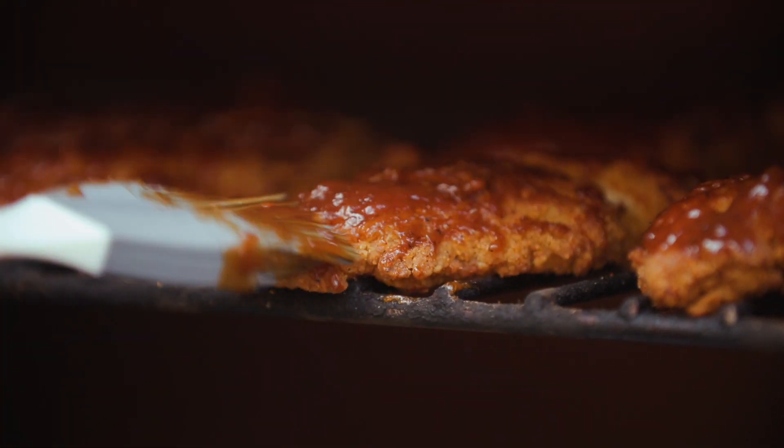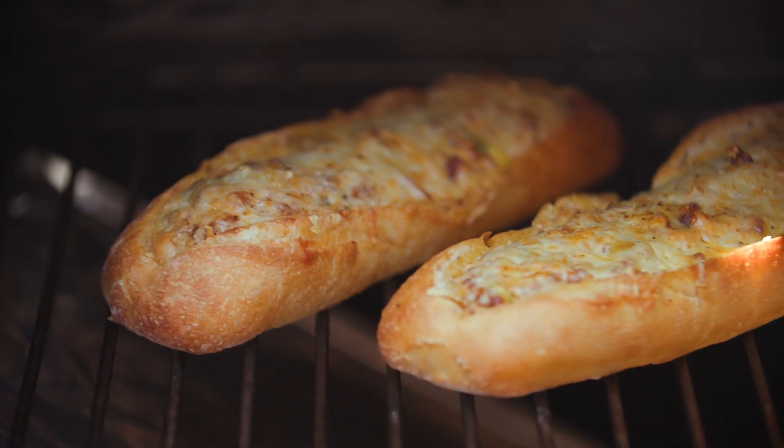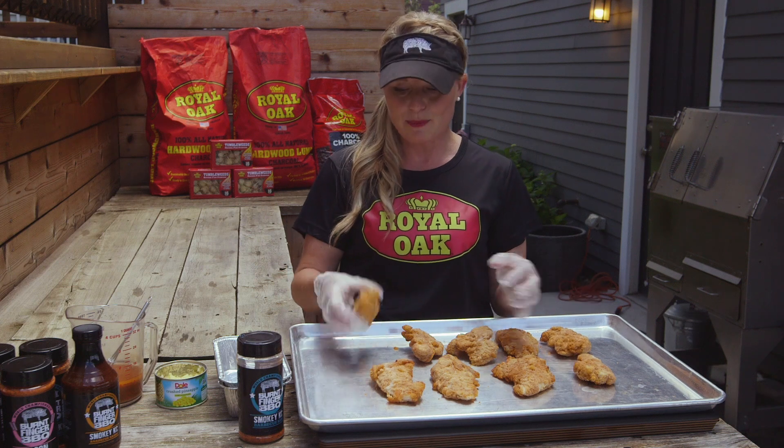Hi, I'm Megan Day from Burnt Finger BBQ and today we're doing some grilled Hawaiian chicken tenders for the Royal Oak Ambassador Recipe Series. Everybody has a bag of chicken tenders in their freezer, so try to find the biggest ones that you can. They can still be frozen. We're going to put them on the smoker with some Royal Oak 100% charcoal pellets and smoke them off, then grill them to delicious perfection.